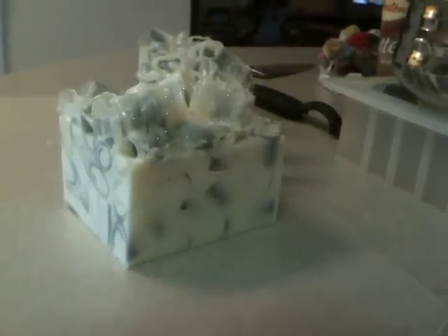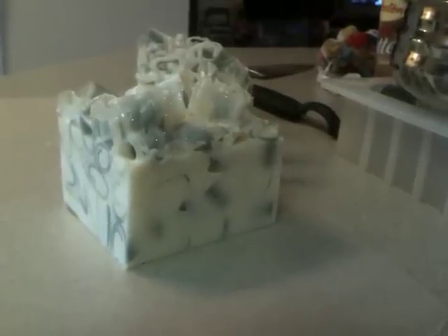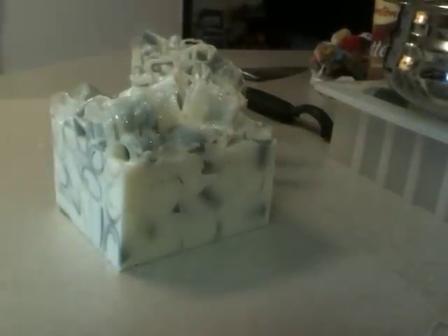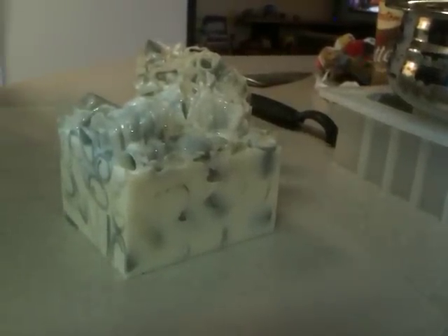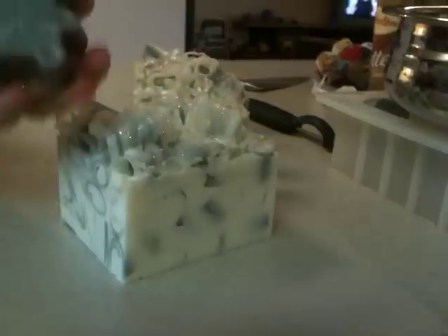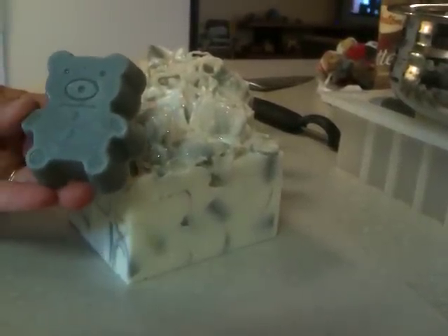Hi guys, it's Tanya with Summerland Soap Company. My mom's holding the camera today — she's doing a very good job. I'm going to show you what I had to create out of something that I thought was going to be cute but didn't work out, and then it turned out really, really nice. So this was the bear.